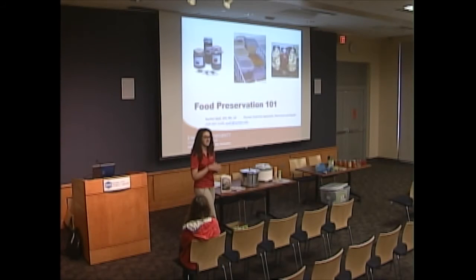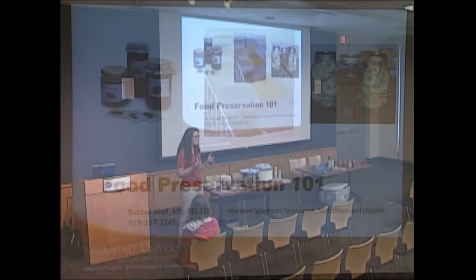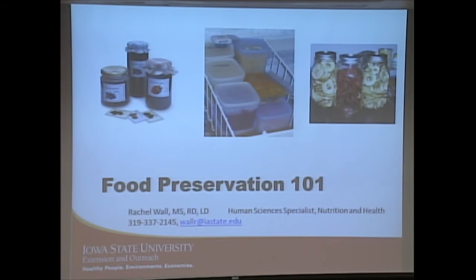Tonight I'm going to give you some background on food preservation, give you some of the basics, and then hopefully help you feel confident enough to do this at home. At the end I'll share information about some hands-on workshops you can attend if you're interested in learning more.